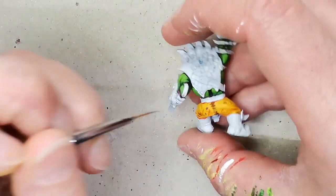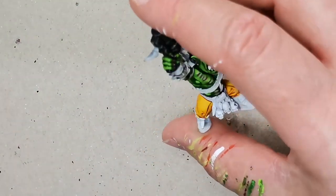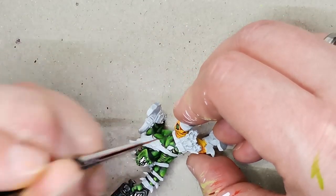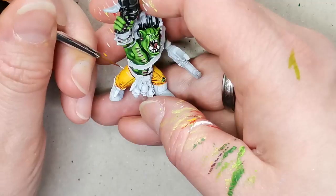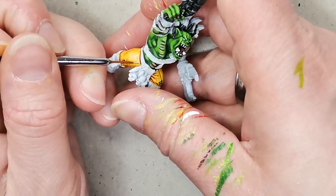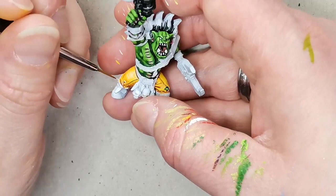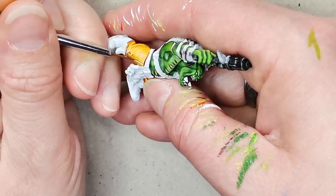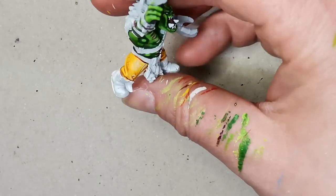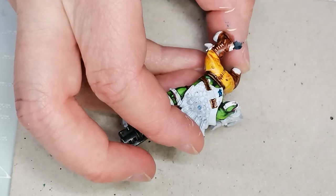I decided it needed just a little bit more contrast to make it pop, so I took another contrast paint — a brown called Snakebite Leather — and used that in exactly the same way as the orange, just to deepen the shadows a little bit. Then for the highlights I used Wraithbone, which is a Citadel color, and again applied hash marks — mostly on the top of the model, since that's where the light would most realistically come from. I'm not going for a naturalistic look, but I do tend to put the brightest hash marks at the top.